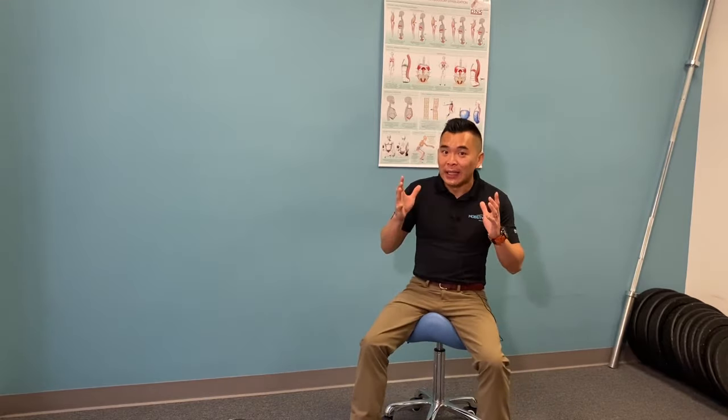So give this a try. If you like it, make sure you like this video. Comment below if you have any questions and make sure you tag a friend who has knee pain during hiking.